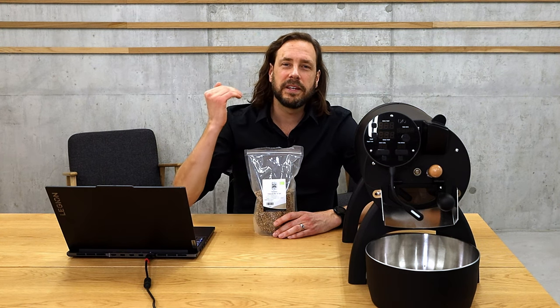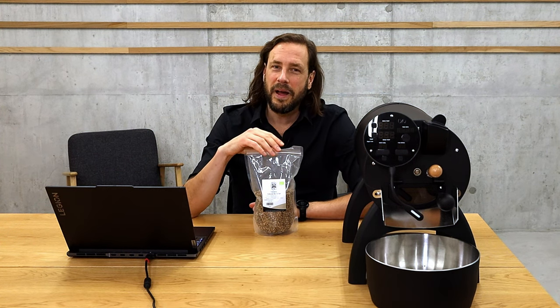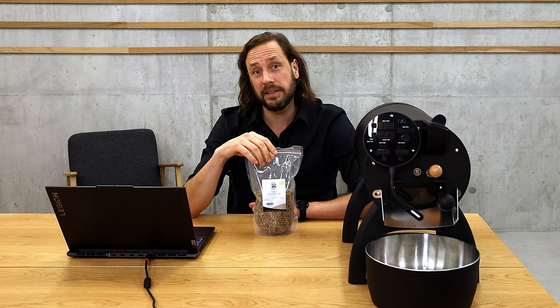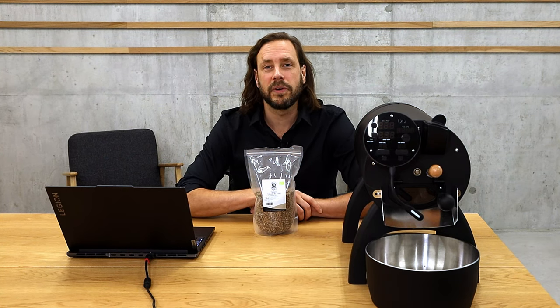With most coffees, first crack is around 200 degrees IBTS. With Robusta I often experience it a little bit higher — somewhere around 205 degrees IBTS. So a little bit ahead of first crack, I will go down with the burner a bit more, because the coffee is getting exothermic around first crack and I want to keep control on the roast development time phase and stretch it a little bit.